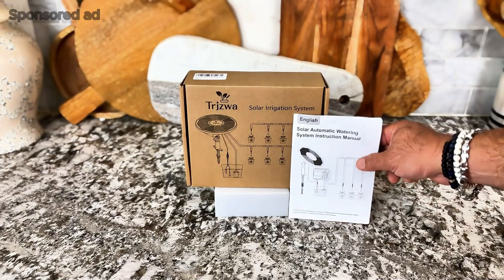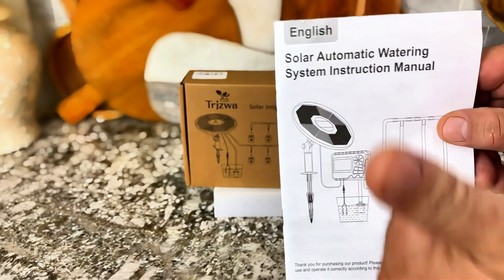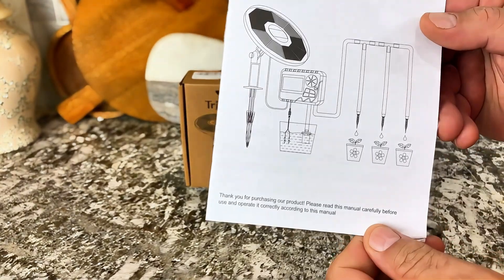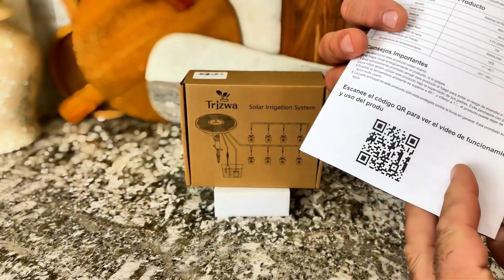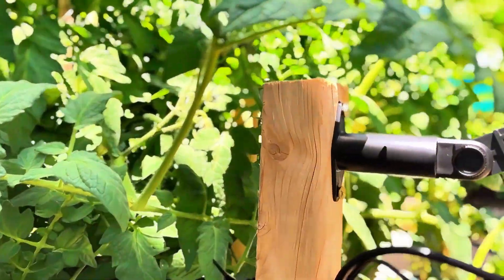This is a solar powered irrigation system — this is my dream come true. I actually have a solar powered irrigation system that I can set to water my garden as often as I want, for as long as I want. It's so awesome and it was so easy to install. It comes with the solar panel, the controller, the hose, and everything you need to hook this up.